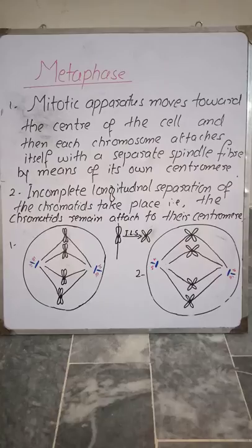Bismillahirrahmanirrahim, welcome to Ali's Biology. In the previous video we discussed prophase. In this video we will discuss metaphase. During metaphase, the mitotic apparatus — which is made up of duplicated centrioles, asters, and spindle fibers — moves towards the center of the cell, and each chromosome attaches itself to a separate spindle fiber.